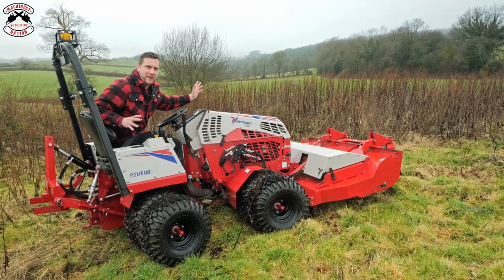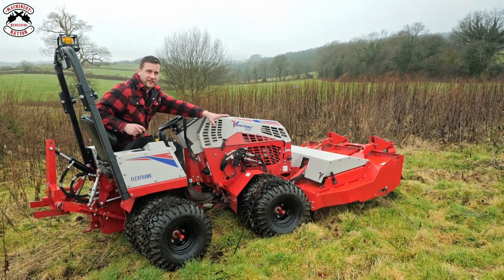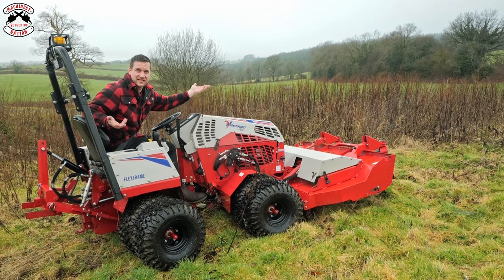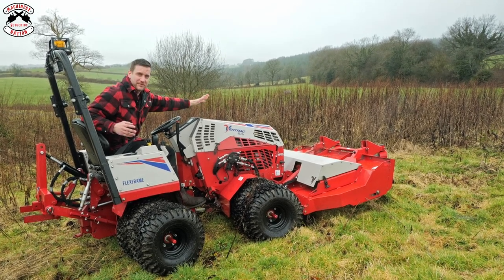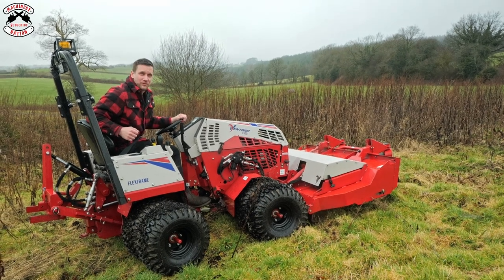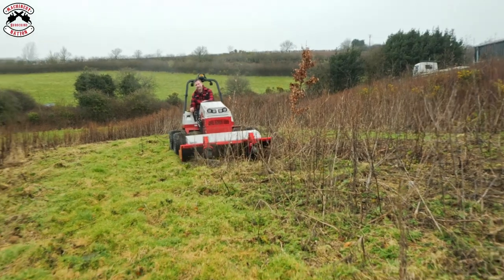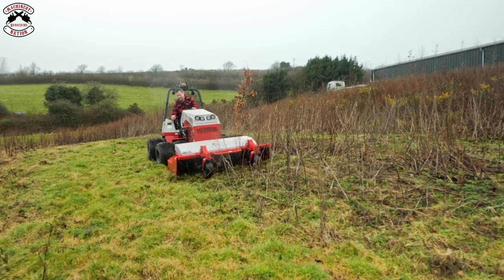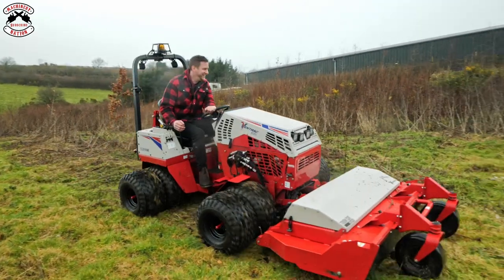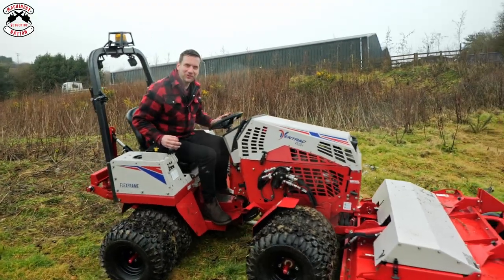It's now time for some brush bashing. We have the tough cut deck on, which is 68 inches wide — which in Devon, that's six foot obviously. So we're just going to tackle some of it, see how we get on. Let's just get on and whack it down. What a machine! It's not even bouldering at it.